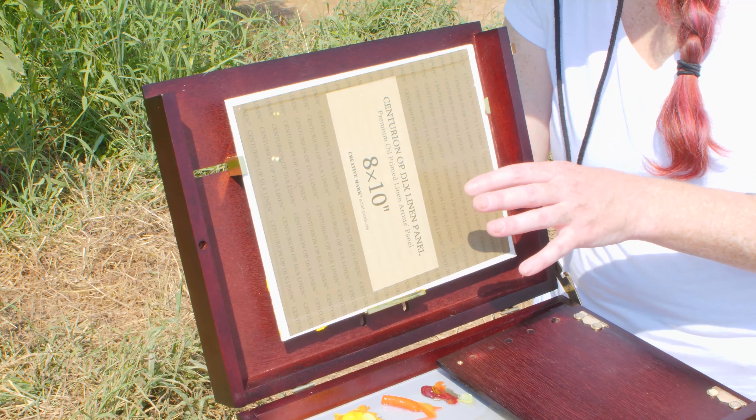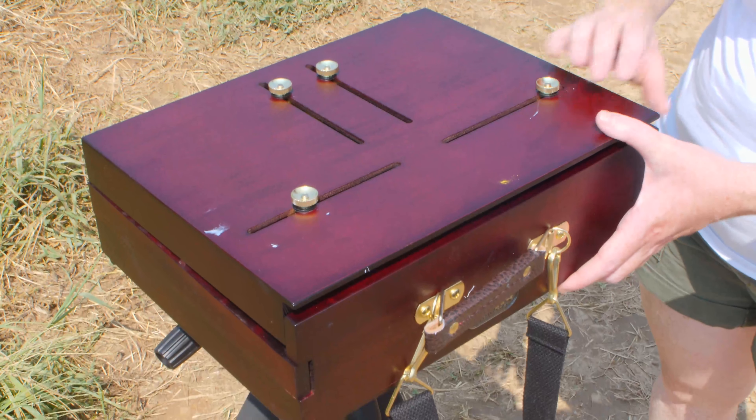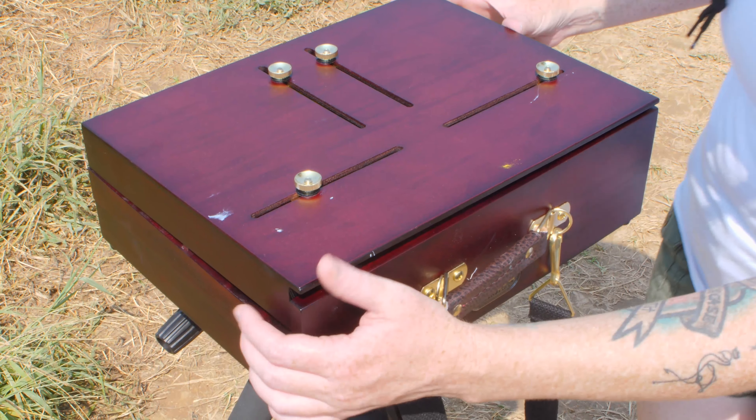All you have to do is just close the Scout Pochade box and then go back home.